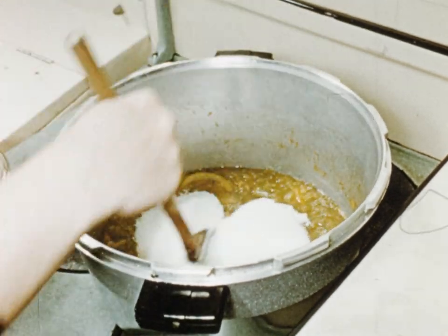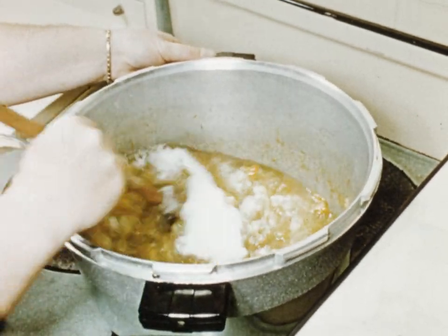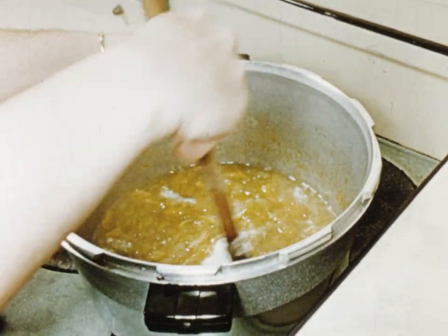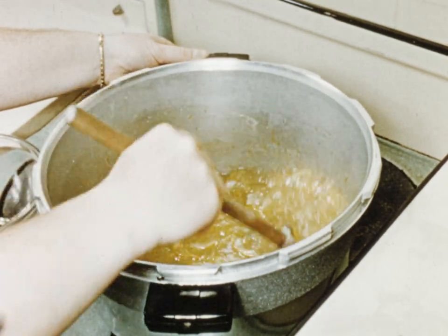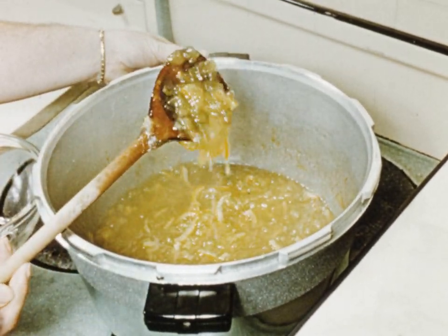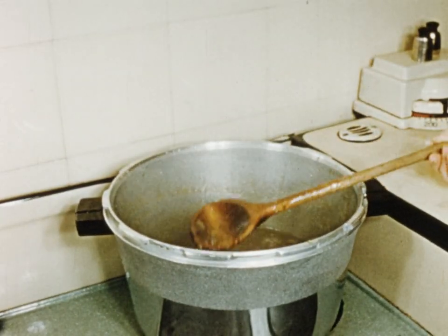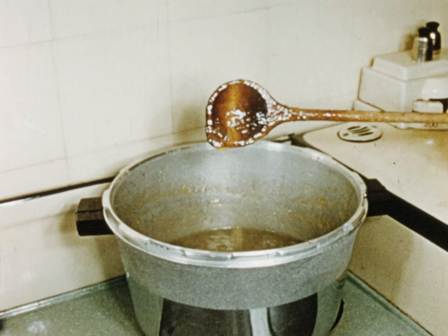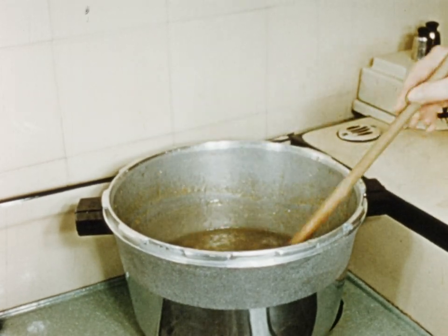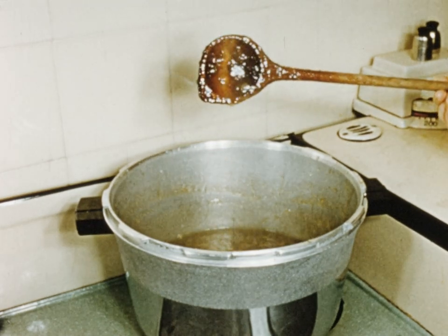At this point the remainder of the sugar is added. Take care not to allow the jam to boil until all the sugar is dissolved, as this frequently causes the jam to crystallise. After the sugar has dissolved, bring the mixture to the boil and allow it to boil rapidly until the jam hangs in heavy drops from the spoon.